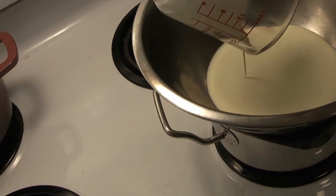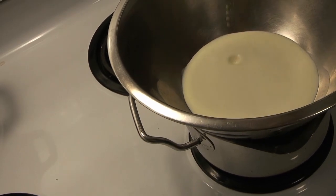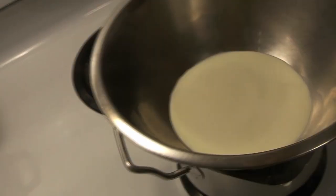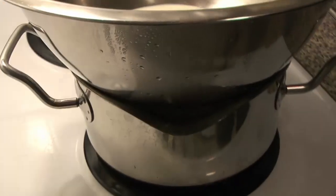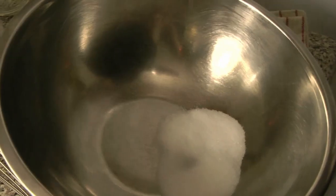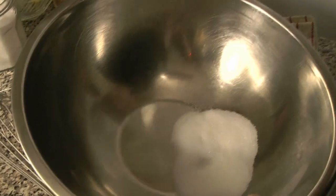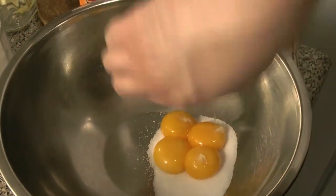We're going to get some cream over a double boiler — we do want to get it nice and warm. This is just a portion of the heavy cream, over some boiling water.